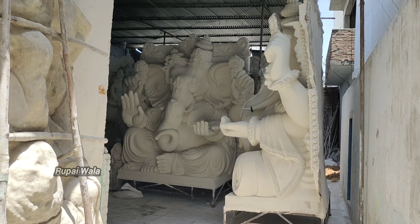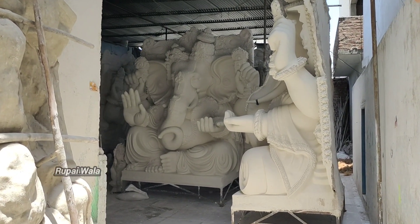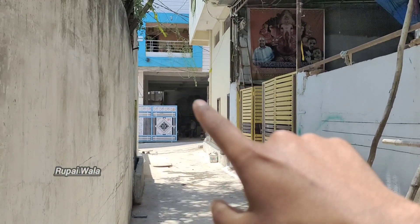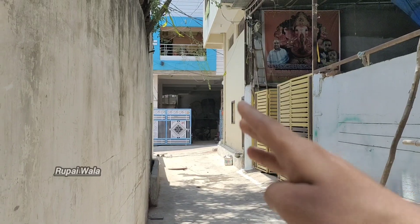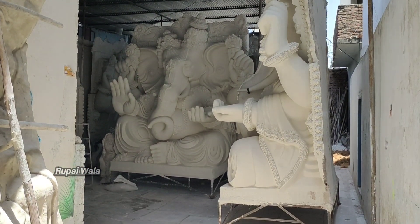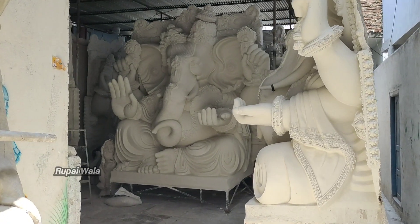We have Ganesh Kalakaranesha. We have the address here. We have the Shed Kalakaranesha and Ganesh Kalakaranesha.